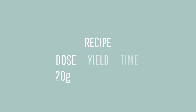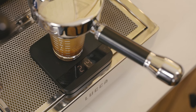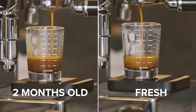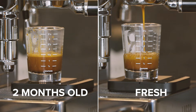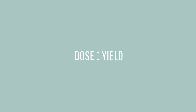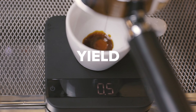Once your dose is set, you'll choose your yield. This is going to be the total weight in grams of your shot of espresso. We always recommend weighing coffee in grams, not measuring by volume. The volume of a shot changes based on the coffee used and when it was roasted — fresh coffee will have lots of crema and weigh less than a shot using older beans. Make sure the coffee you're using is between 5 to 14 days off its roast date and measure the yield in grams to be able to replicate a great shot. You'll often see dose and yield written as a ratio.